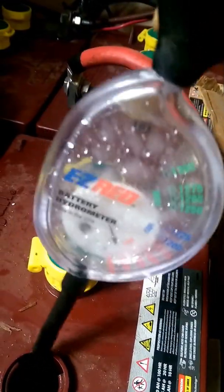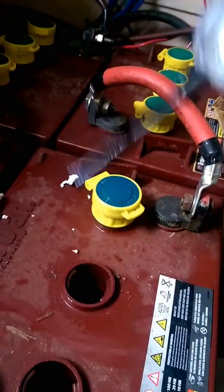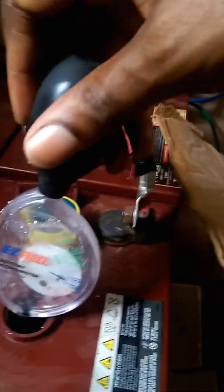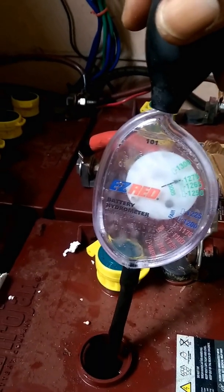So we'll go to the next one. Here is the next one. When you do this, please wear gloves. The electrolyte can burn — it's actually sulfuric acid.